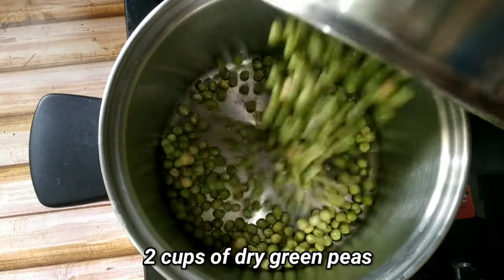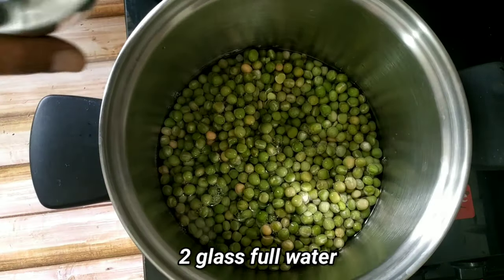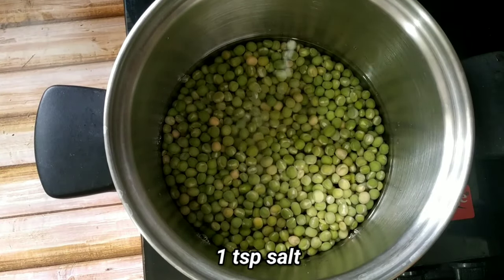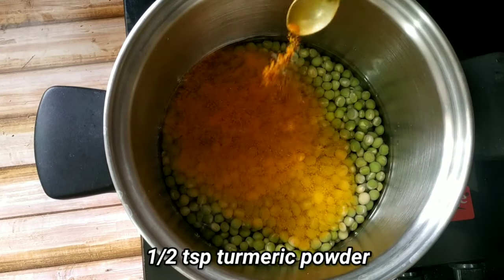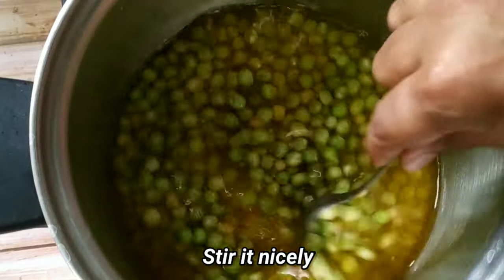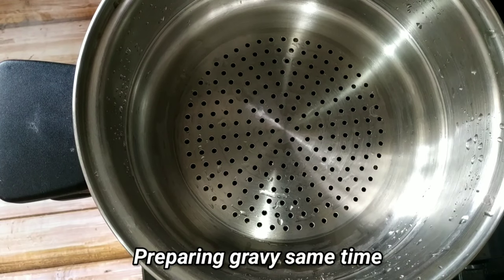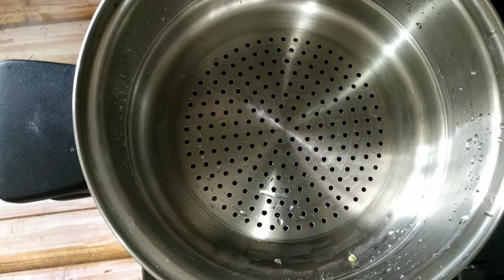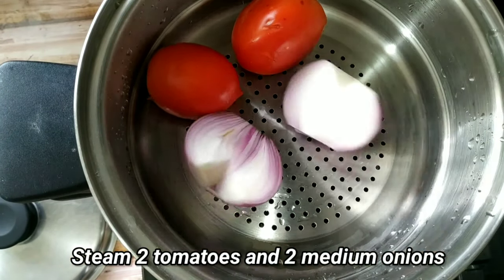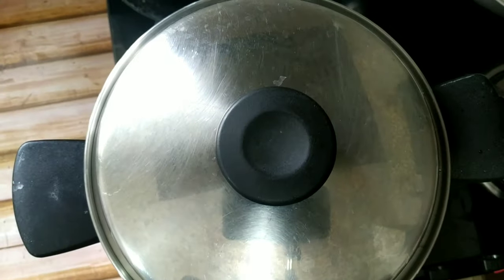So we need 2 cups of dry green peas. We will cook it with 2 glasses full of water. Add 1 teaspoon salt and half teaspoon turmeric powder. Mix it nicely. Now we prepare the gravy at the same time — as the peas are cooking, we will also cook the tomatoes and onions which we will use later for making the gravy. We will put on the lid and cook on medium flame for 30 minutes.